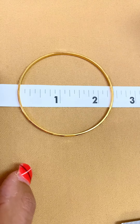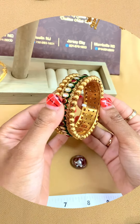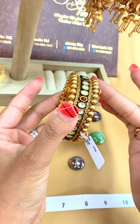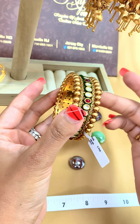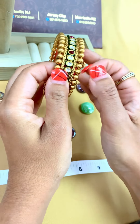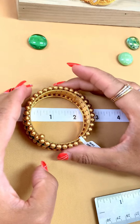Remember, we are looking at the inner diameter. Sometimes with fancier bangles there's design work going on the sides, so keep that in mind. Now this next one is a hinged bangle, which means it's openable.